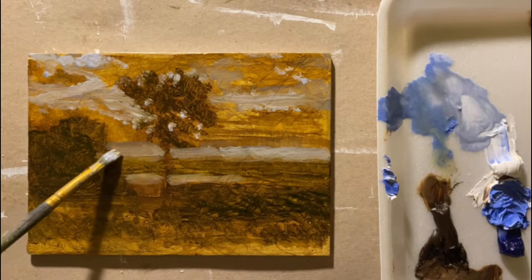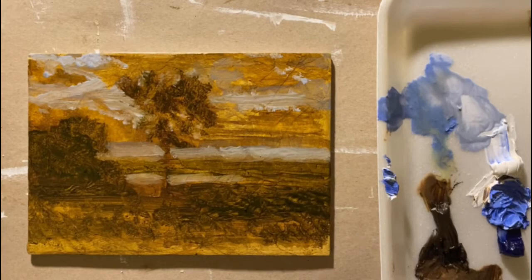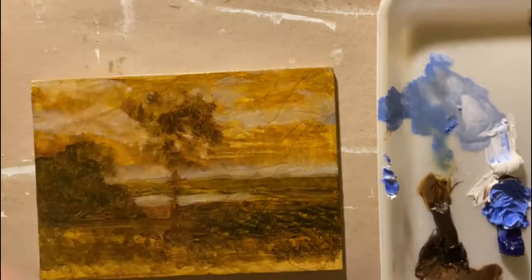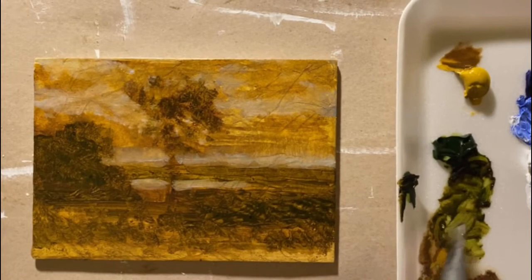I started mixing up a very diluted — diluted with linseed oil, of course — mixture of ultramarine blue and titanium white and started applying it to the sky. Throughout the entire painting I'll apply some version of this color, and very often I'll put it down and then quickly wipe it up carefully, patting it, trying not to smear it into the yellow ochre because that'll create a greenish color that we just don't want to see in the sky.